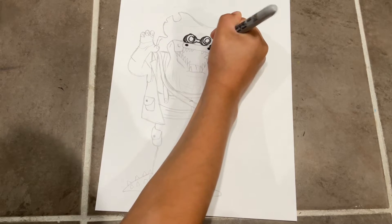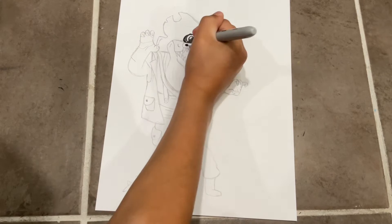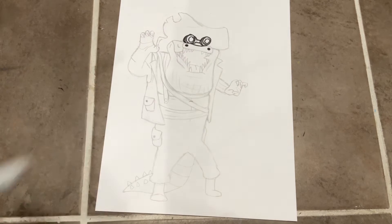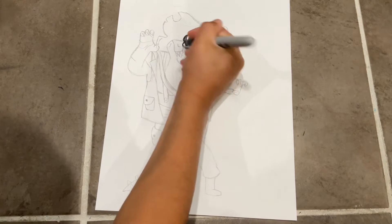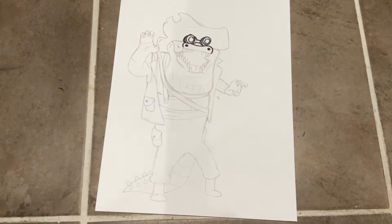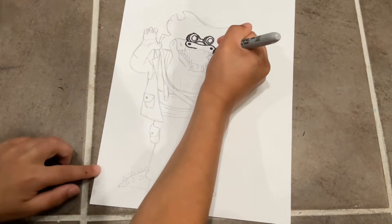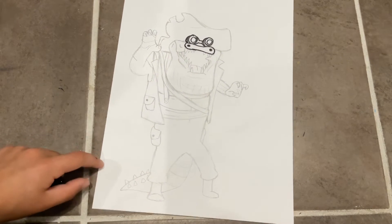Now I'm gonna do the nostrils — they're just two circles, and then you just shade them in. For the nose, do a curve — a long smile-like curve across those two circles. Do a curve on the side; this side should have a longer curve. Then do a curve connecting those.